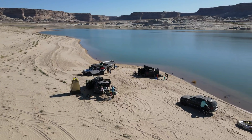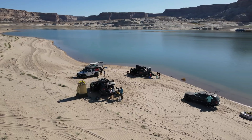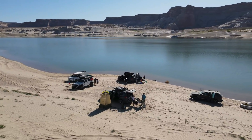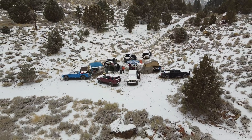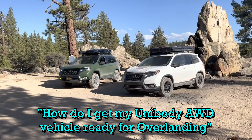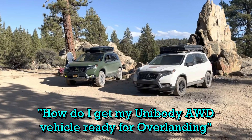Hello YouTube, thanks for tuning in. I hope life is treating you well. In this video I try to answer the question: how do I get into overlanding, and more specifically, how do I get my unibody all-wheel drive vehicle ready for outdoor adventures?